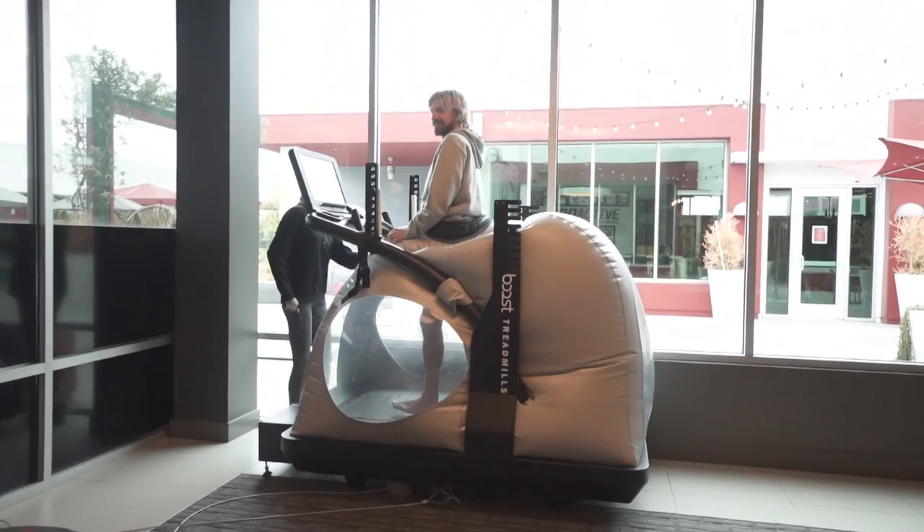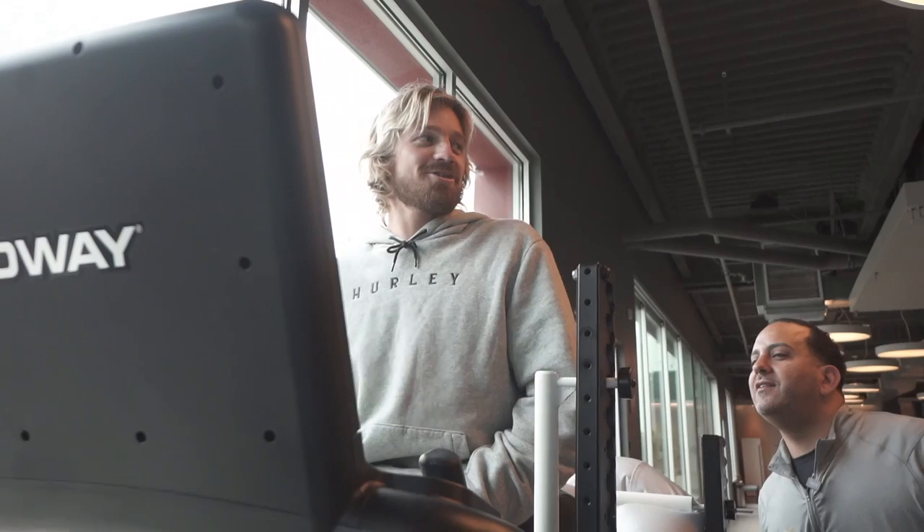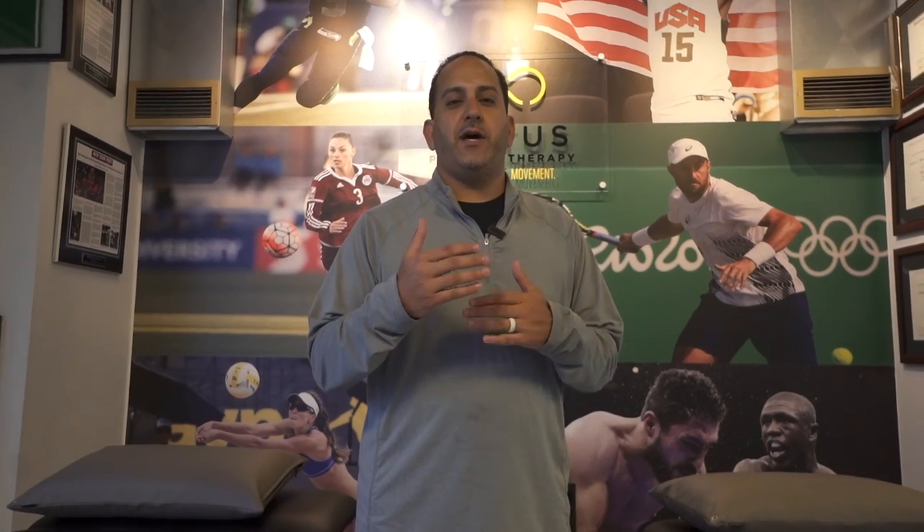We also have some video clips of him on an anti-gravity treadmill — the Boost treadmill — which helps lower his body weight while still allowing him to walk without all the pressure on his leg.